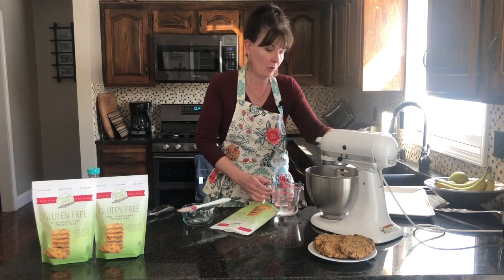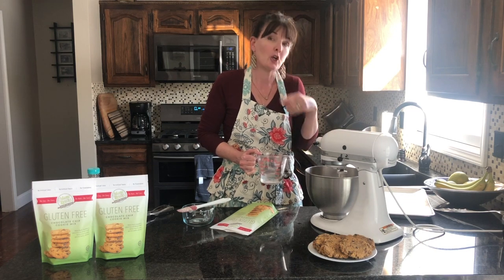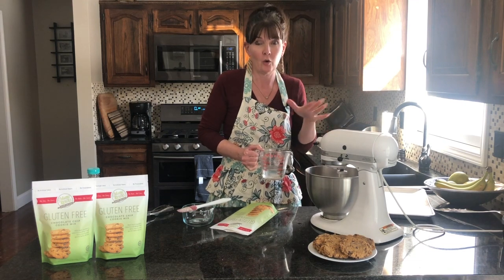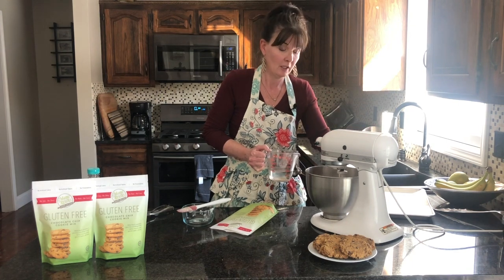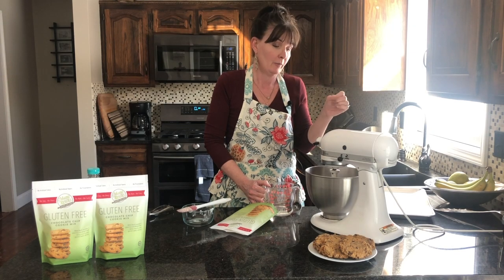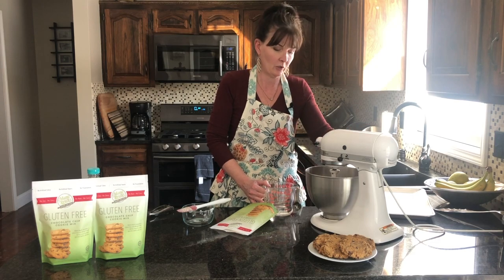Now we're going to start adding our water one tablespoon at a time. Leave it on low, go slowly, and be patient because it does take a while to get incorporated — if you put too much in it'll be really soupy. We call for three to five tablespoons, so it's safe to go ahead and put three tablespoons in initially and then see how much more we need. Our goal is to get the cookie dough to a play-doh consistency, just so you know what you're looking for.